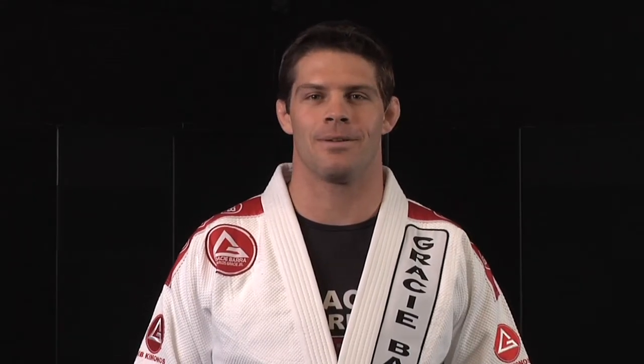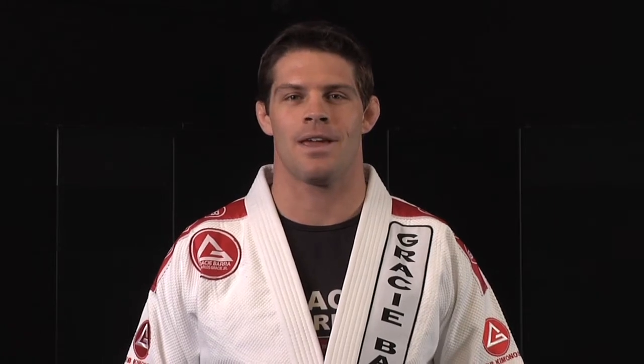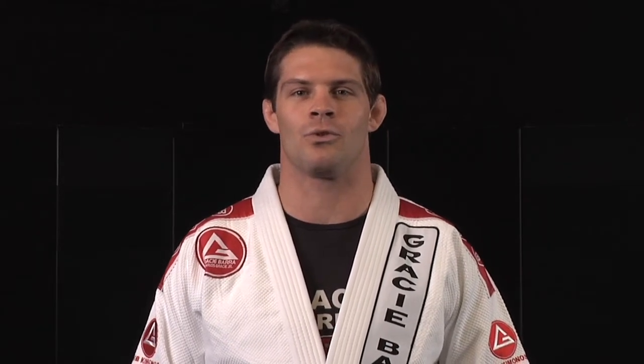Hi, I'm Flavio Almeida. I'm a third-degree black belt under Master Carlos Gracie Jr. and I'm the director of Gracie Barra Brazilian Jiu-Jitsu Schools Association.